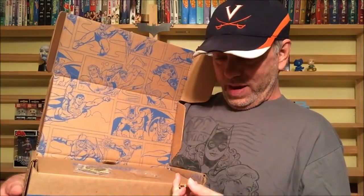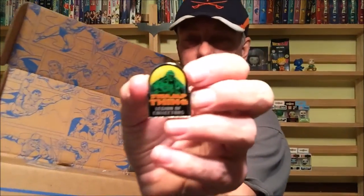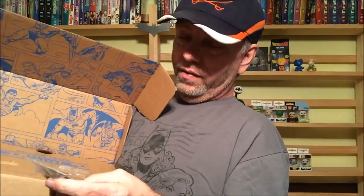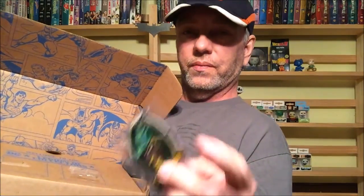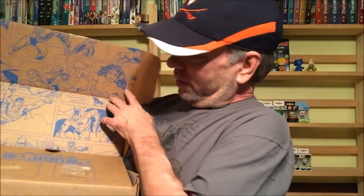The pin slid out — we have Swamp Thing on the pin right there, which looks really cool. I love my pins and patches, I really do. And we have Green Arrow on the patch. I've got a whole bunch of pins and patches and I love them to death.